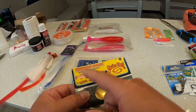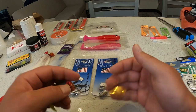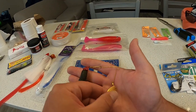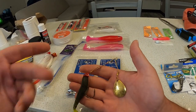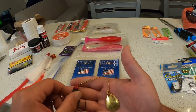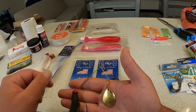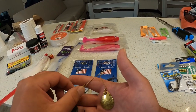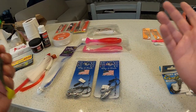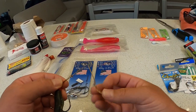I also thought this Strike King Redfish Magic spinner bait would work well, just like the beetle spin has worked for me up at Lake St. Clair and some inland lakes. But I cast it quite a bit the first week in the canals and didn't get anything. I haven't tried it on the surf, so maybe you might get something there. For the most part — near the bridge, the canals — I didn't get anything.